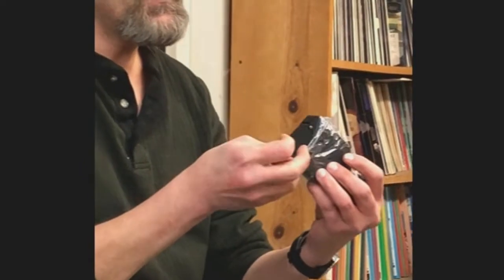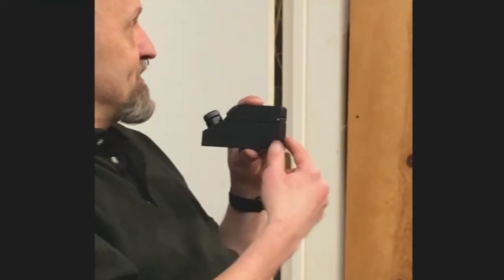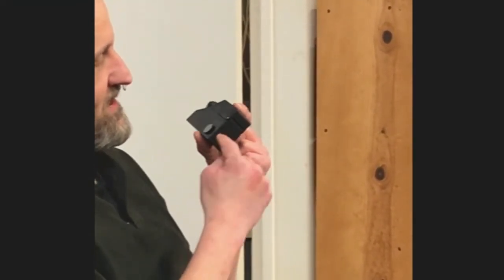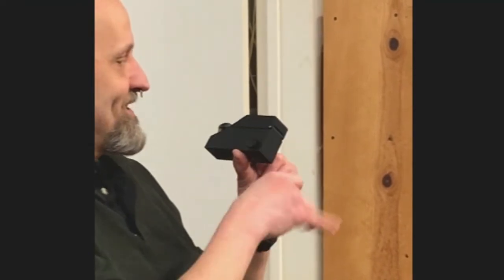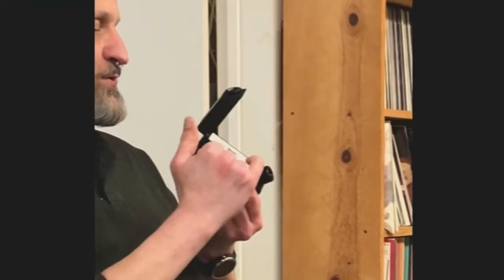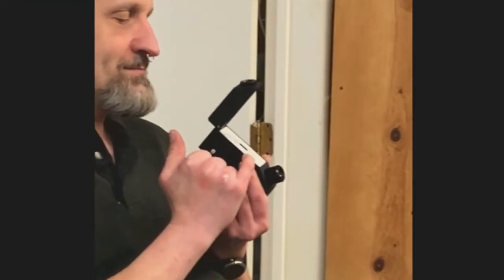To measure refractive index, you need what's called a refractometer. I brought this one I got at an MGS meeting - I've never used it and it doesn't have batteries. The older ones have an open back where you can put a light source like a mag light. Some models have a screw-in fitting so you attach the light directly. You put your stone on the prism, and you don't ever want to scratch it. I have an old one I bought that turned out to be badly scratched.